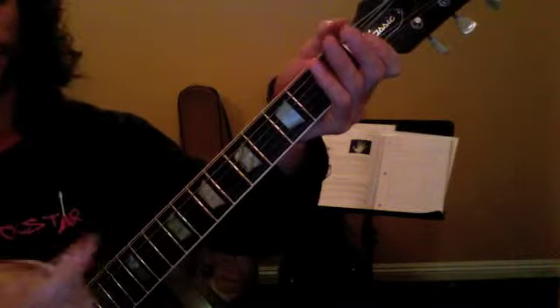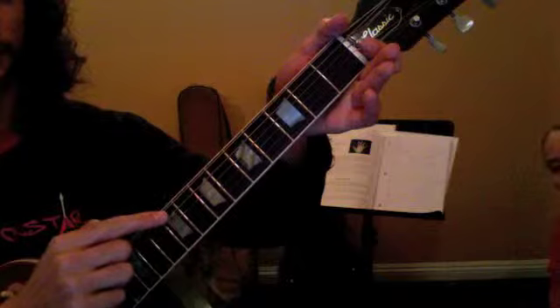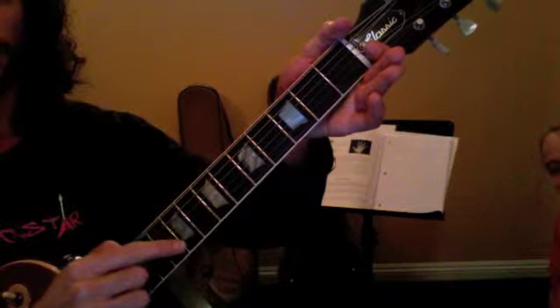Our string names, or our string numbers, are 6, 5, 4, 3, 2, and 1.